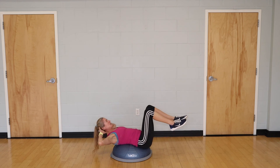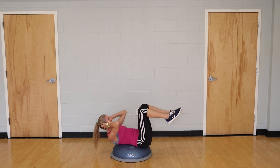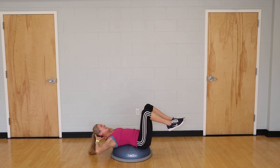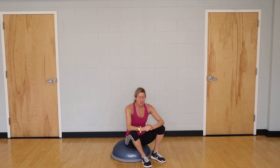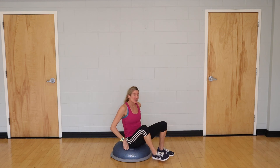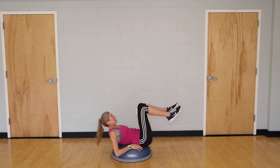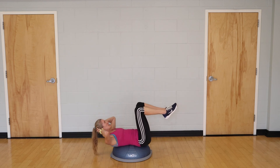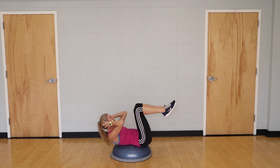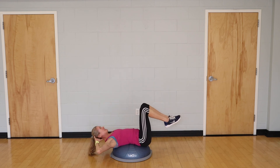Go for 10 reps. How you did determines how you proceed on the next two rounds — feet down or feet up. You might try one foot up if you're somewhere in between. Come with me, ready — go for 10.